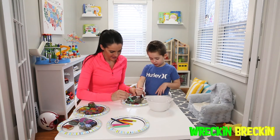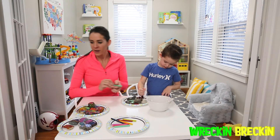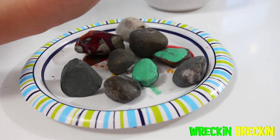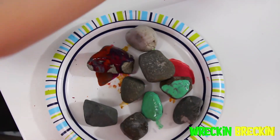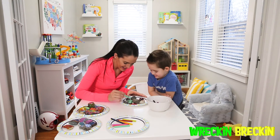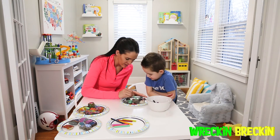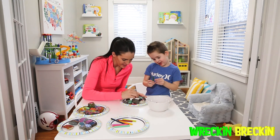Look at that color — wow, that is so cool! So good — it's melting down. Look at that orange! It almost looks like a smiley face. I am in love with this color.